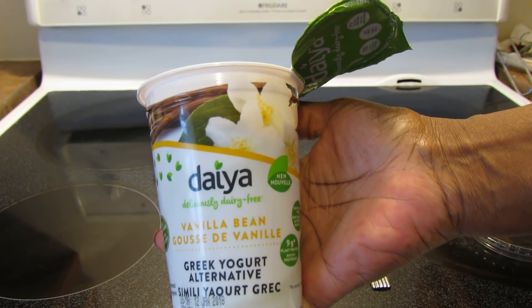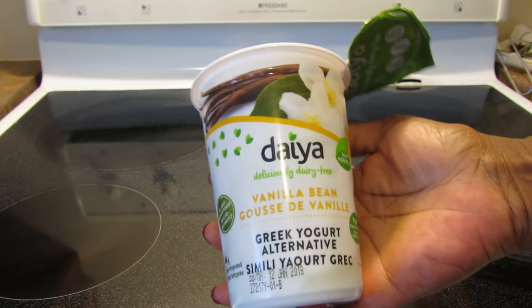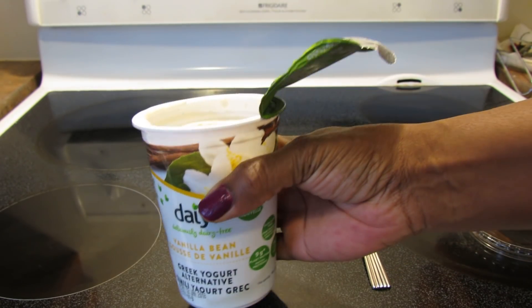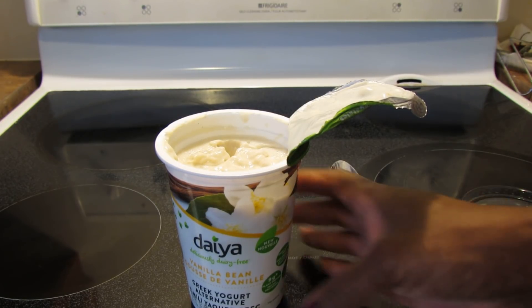Alright guys, that's all for now. Hope you liked the review — let me know what you think. I'm also going to do a video about Daya being sold to a non-vegan company, and some other companies as well. Thanks for watching, see you in the next video!